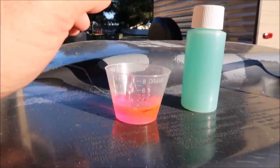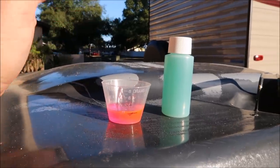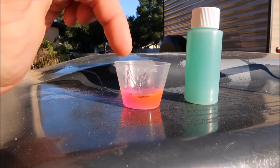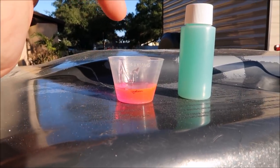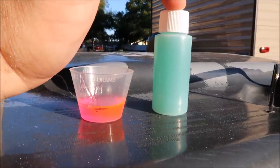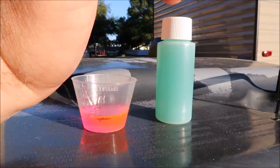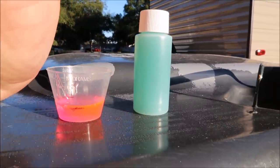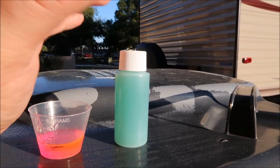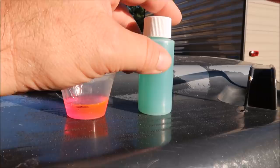Evo Shampoo smells fantastic, like watermelon — it's amazing. Whereas the Perfect Soap is pink and smells like bubble gum. So: pink and bubble gum, quarter of an ounce per gallon for the Perfect Soap; green and watermelon for the brand new Evo Shampoo, which will be available March 1st, 2017. This dilutes at one ounce per gallon because we want the acrylic to be left behind on the paint.